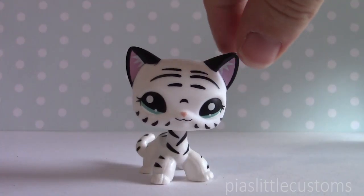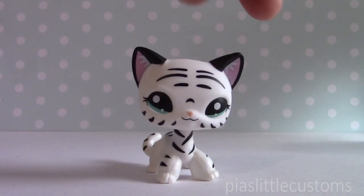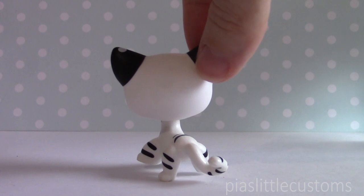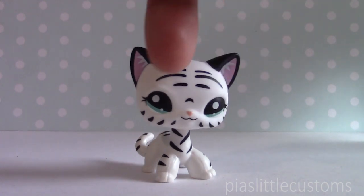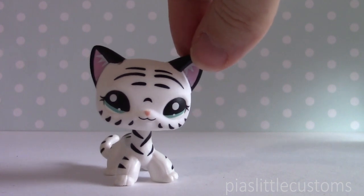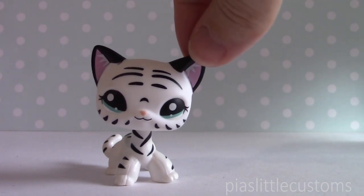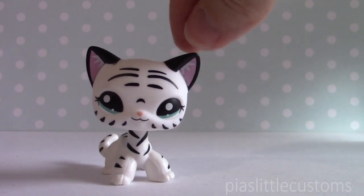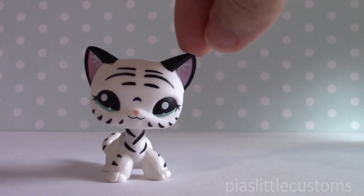And then finally, we have this short hair version of LPS number 1498 — I think. I'm not entirely sure if I got that right. The original design is on a walking cat base, or destiny cat base, whatever you want to call it, and it looks like this. I actually really love this design, though I think the eyes on this one are a little bit wonky looking, but it's still very cute. The baby version was also really fun to paint, and in the time-lapse you'll see that I actually drew the markings first with a pencil, because I wanted them to be as straight and symmetrical as possible. I'm really terrible at symmetry, so I hope it turned out okay. Here is the baby version of this fakie short hair.